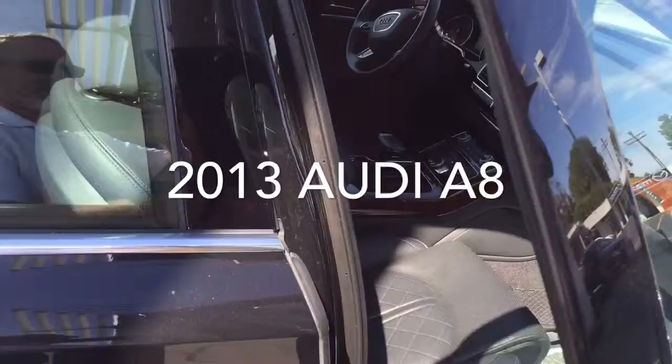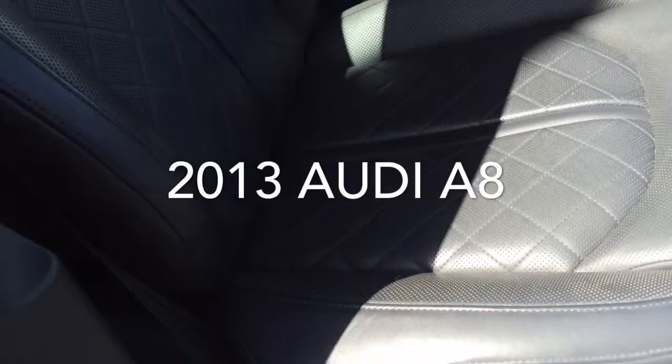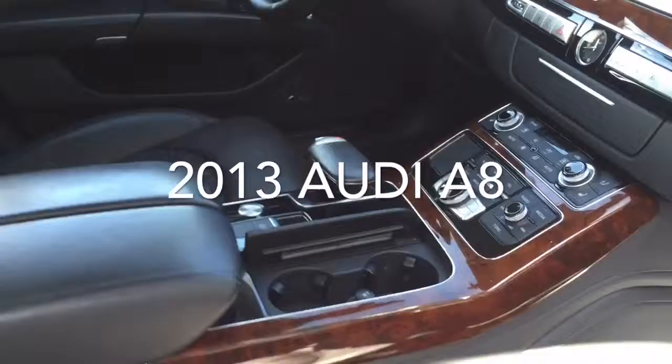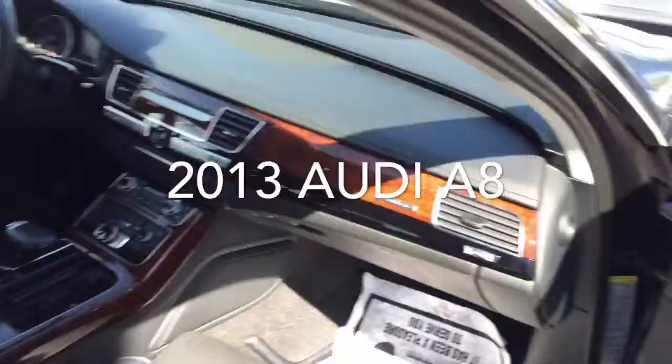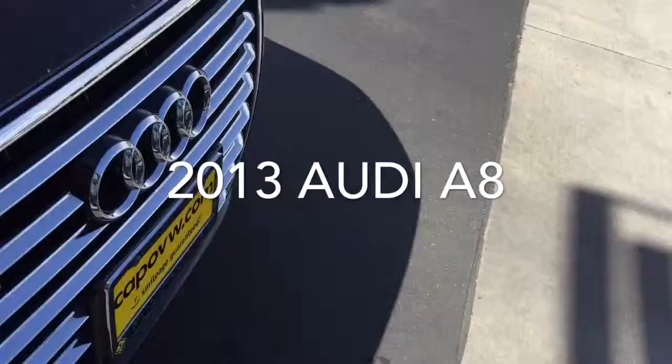Take a quick look at the interior. This one's got all the fully adjustable and massage seats on both passenger and driver's side. Keyless entry, push-button start, pop-up navigation and control panel when you start the car. And of course all the Bluetooth and audio streaming — everything you'd expect in a luxury vehicle.